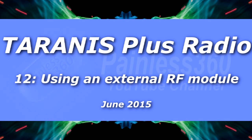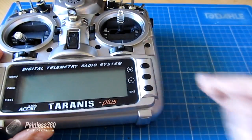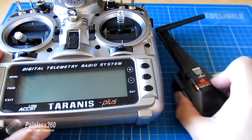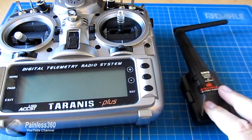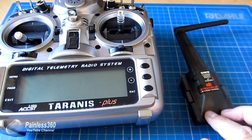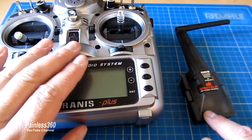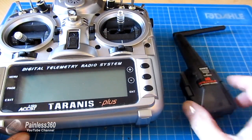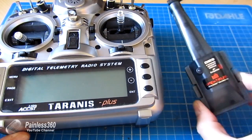In this Taranis video, what we're going to do is actually install an external module into the radio. I've managed to get my hands on one of the real Spektrum external modules. Those of you that have been subscribers for some time know that I have a lot of Spektrum equipment, so being able to connect to it with this radio and still use all of the great features and programming is a fantastic idea.